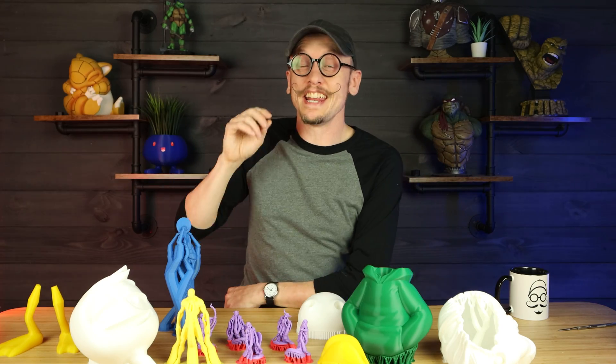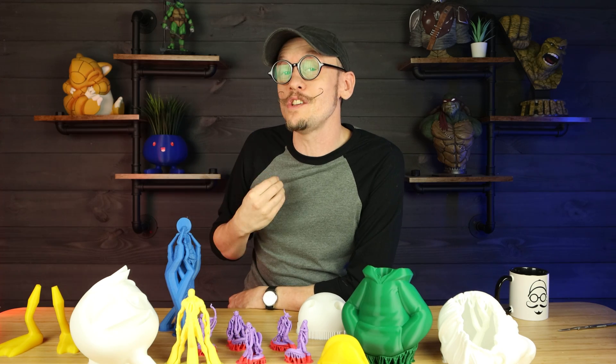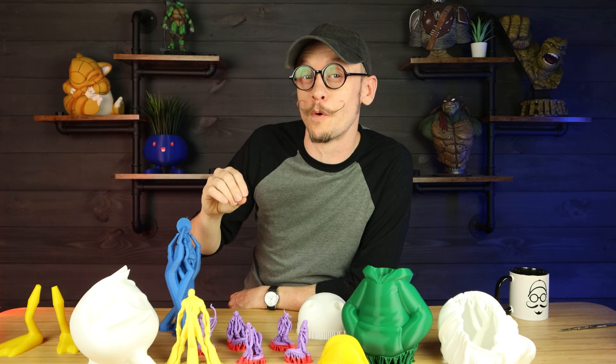Hey everybody, Chris here from It's Mead Made, and today I am going to show you one of the methods that I use to be able to remove supports easily. So let's go ahead and get into this video.